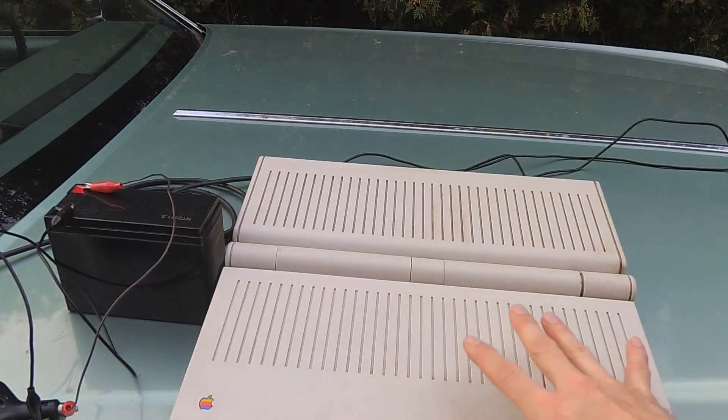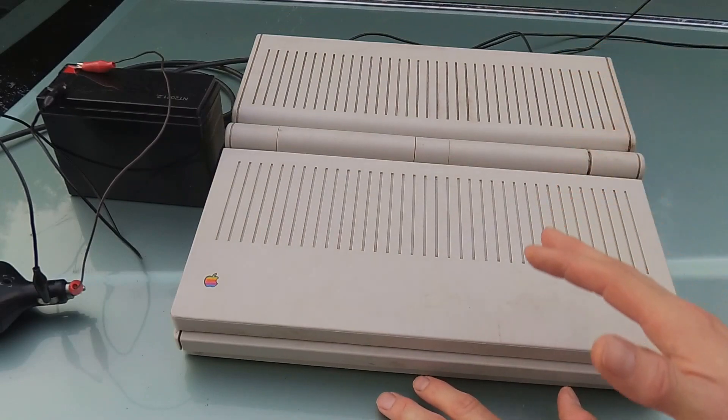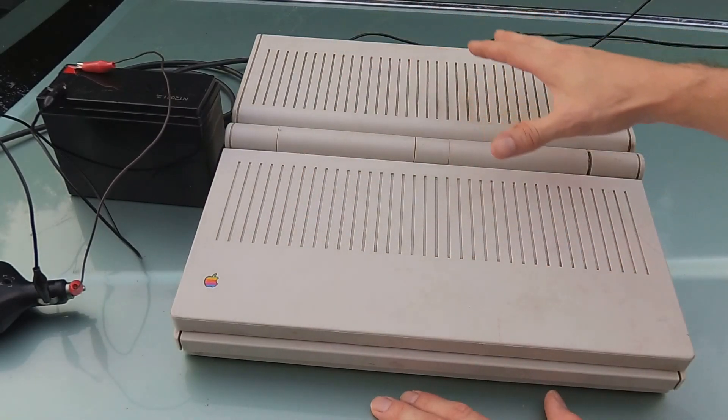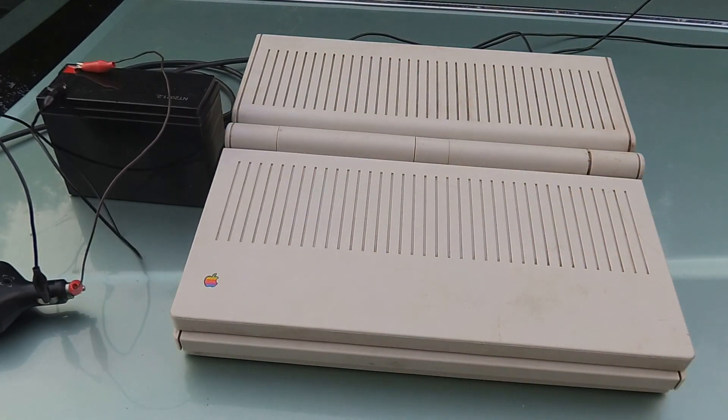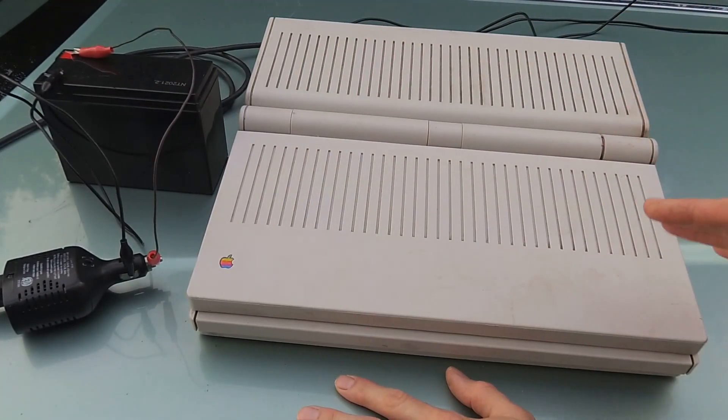We'll start off with the computer here. This is a 1990 Macintosh Portable. I haven't damaged the computer in any way — I saved all the original parts, but I've just added a few new parts to it. This laptop was in pretty rough shape; it was actually the worst one I have.